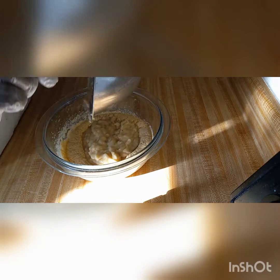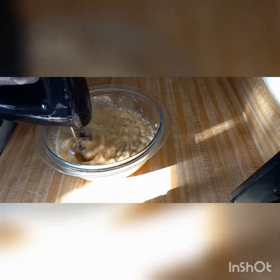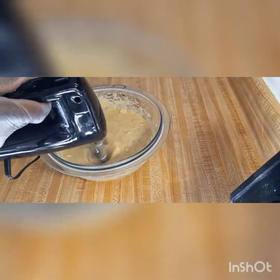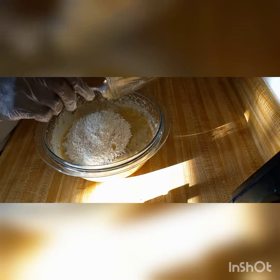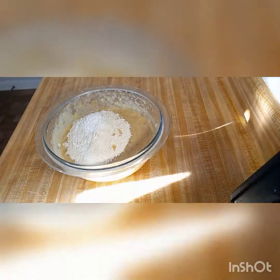After mashing out your bananas, just pour them into your sugar mix and then mix everything together. Then we get our flour mix and mix that in.